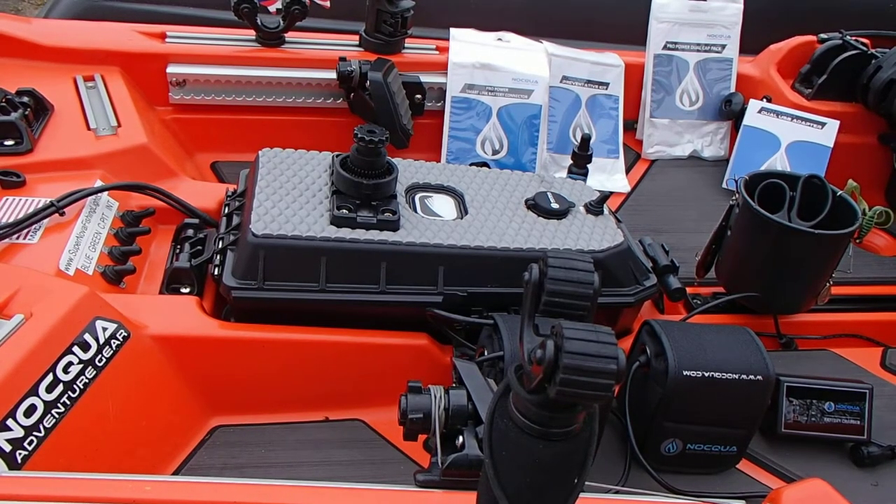Hey everybody, this is the Glock guy, Michael Geyer. I wanted to put together a short video today to talk about some of the products from Naqua Adventure Gear that really helped me when I'm on the water fishing out of my kayak, like most kayak anglers.